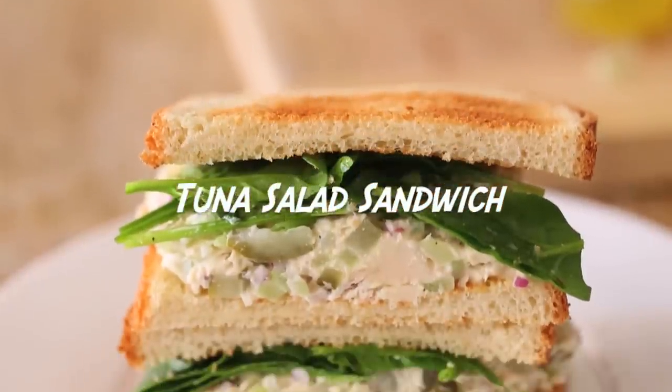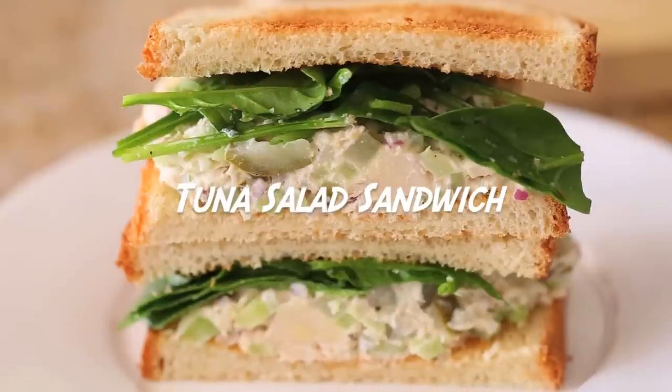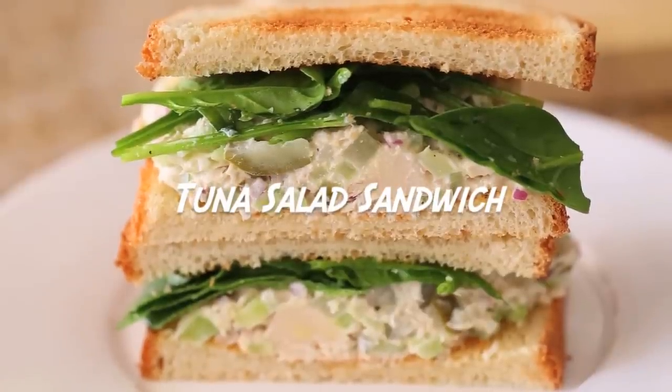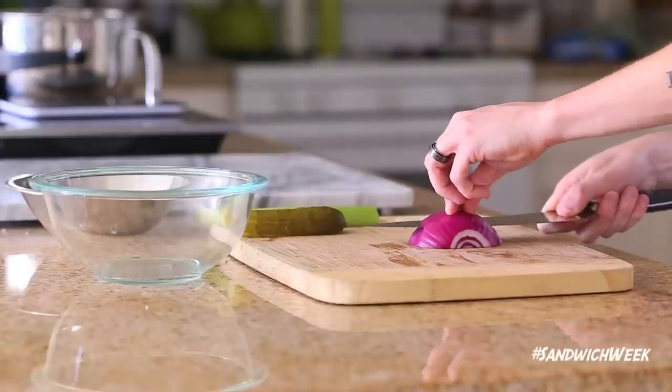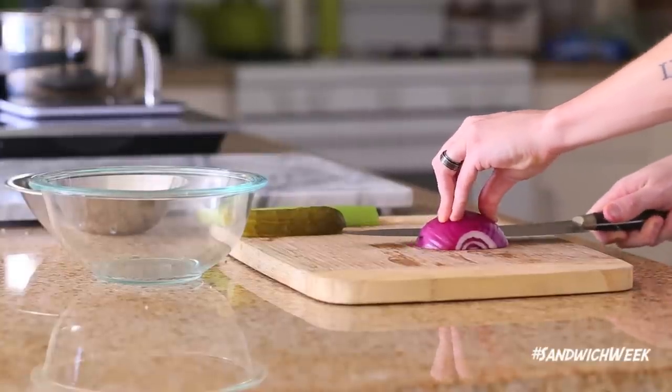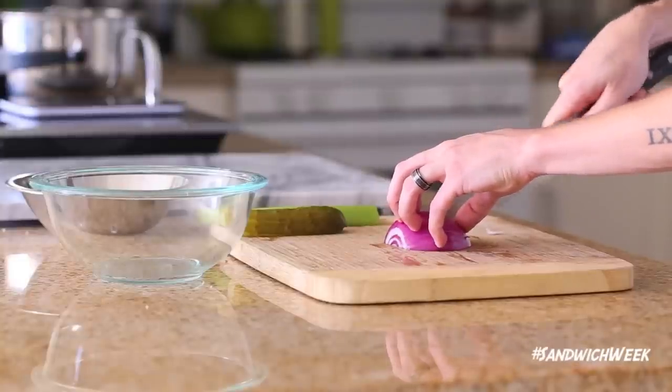Hey, what's up guys, welcome back. Today I'm going to show you how to make a very delicious and very easy tuna salad sandwich. Canned tuna can at times be extremely fishy and very bland, so you have to dress it up with loads of vegetables and pack it full of flavor.